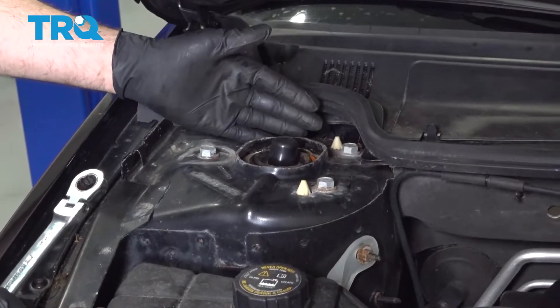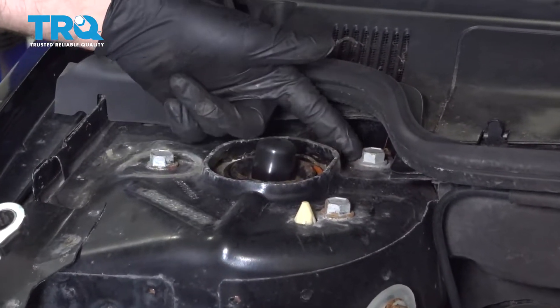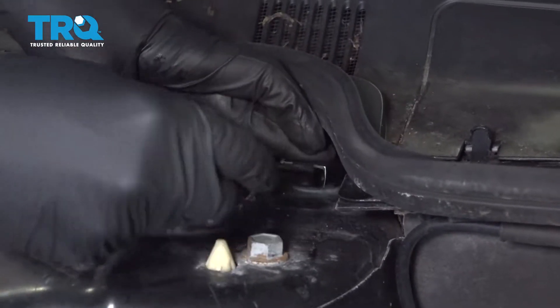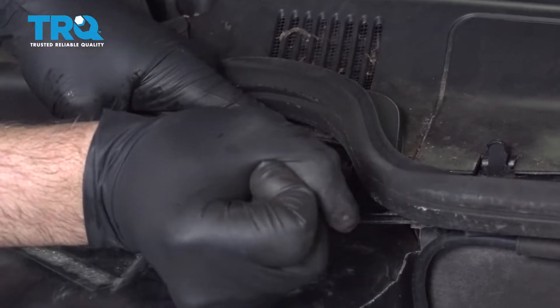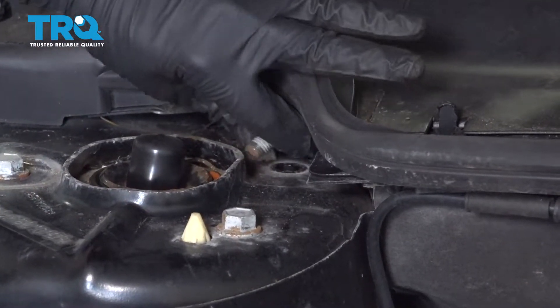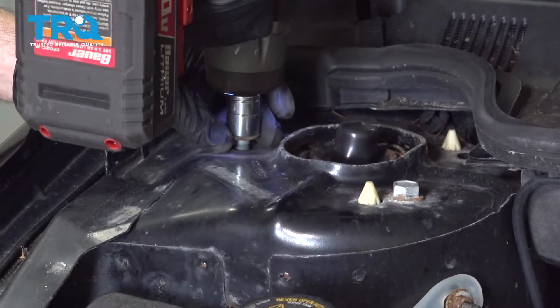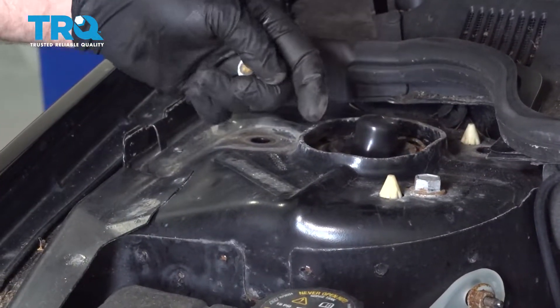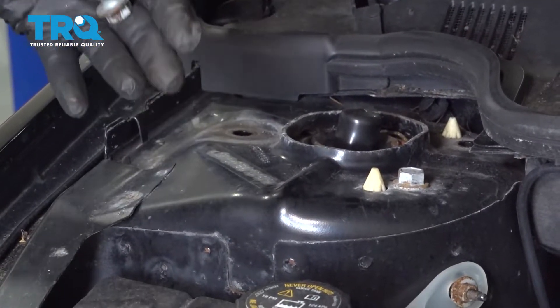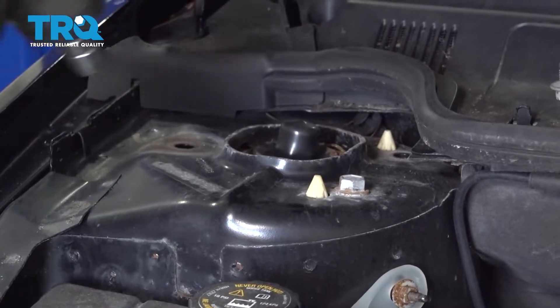On the top of the strut underneath the hood, we're going to have three 15mm bolts. We're going to start with the back one — I'll use a ratchet wrench or a gear wrench to get into this one. I want to be prepared once we remove this: the complete strut will be loose, so we're going to watch on the outside and keep an eye on it to make sure it doesn't fall out onto you.